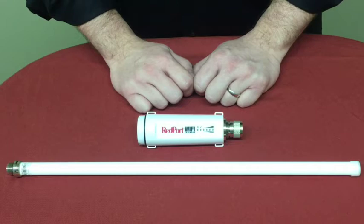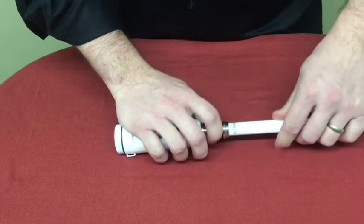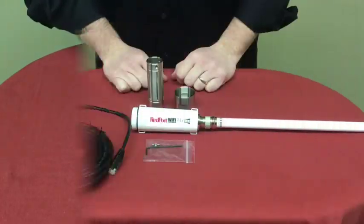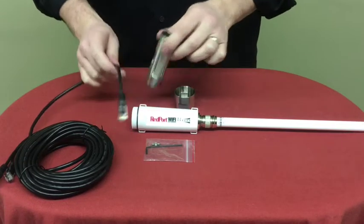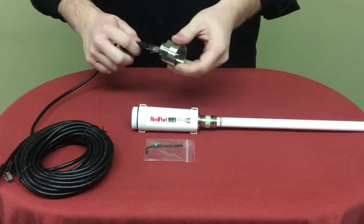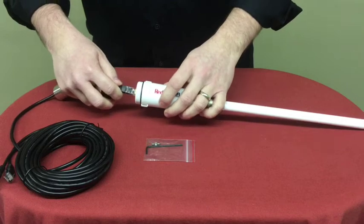First, you will need to attach your Wi-Fi Extender to your long-range antenna. Once you have chosen your mounting location, you will then thread the Ethernet cable through the stainless steel tube, followed by the stainless steel cup, and then attach the Ethernet cable to the base of the Wi-Fi Extender.